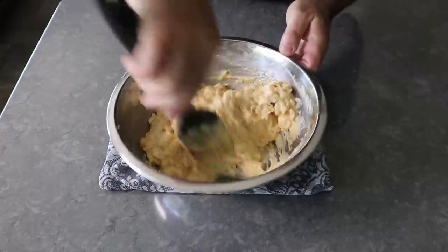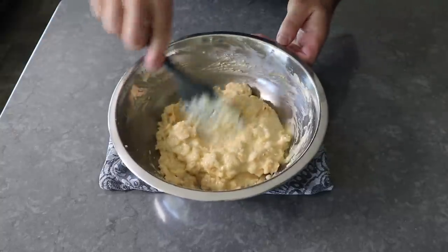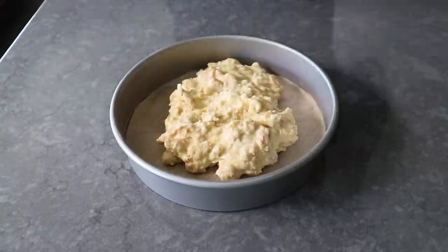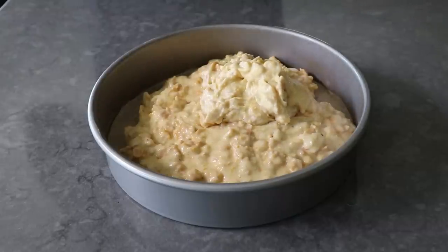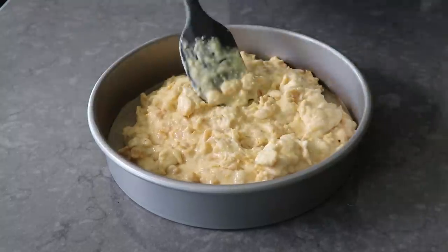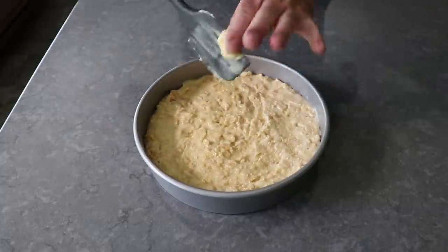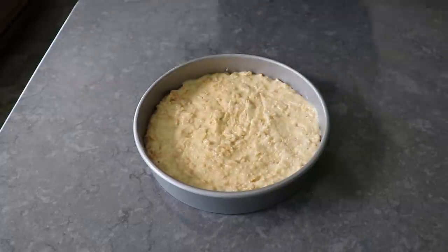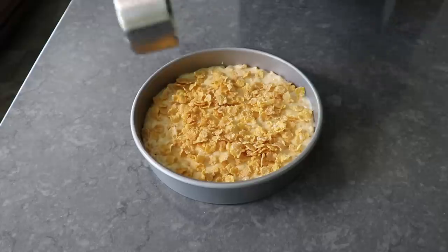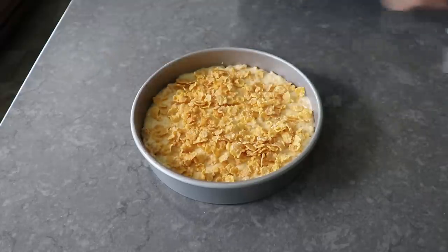Once everything's mixed and our batter's looking a little something like this, we can transfer that into our cake pan — which could also be a baking dish or that square pan you use for your brownies. Pretty much anything with a similar volume will work. We'll go ahead and spread that evenly and smooth out the top. At which point, we'll scatter over about another half cup of cornflakes, distributing those as evenly as possible. We can use our fingertips to do some fine-tuning and ever so lightly press those into the surface.